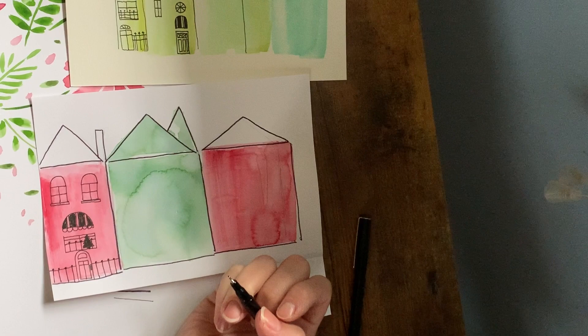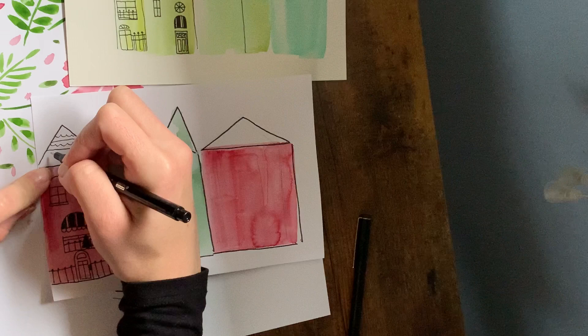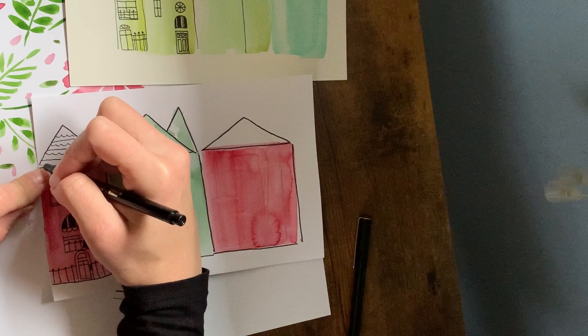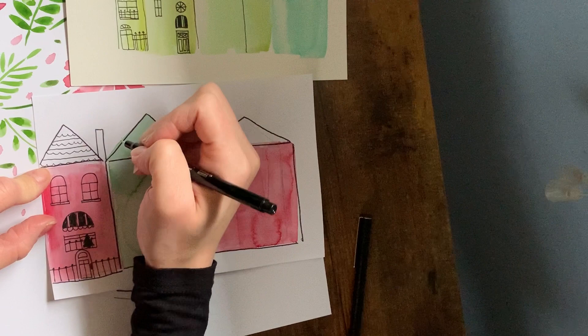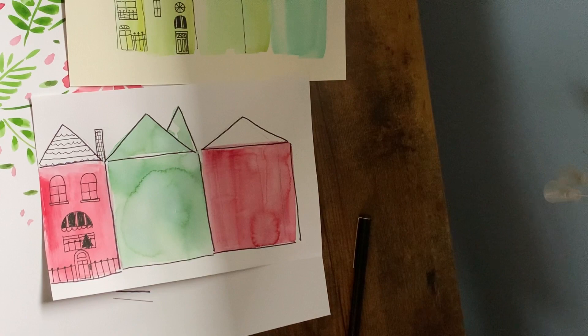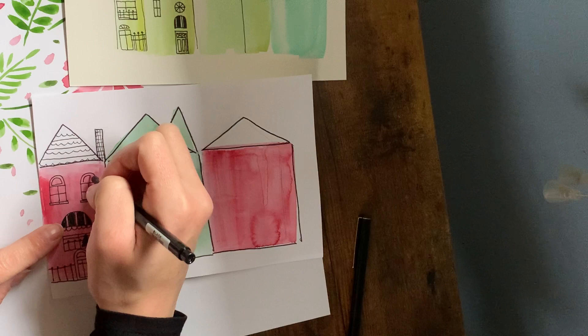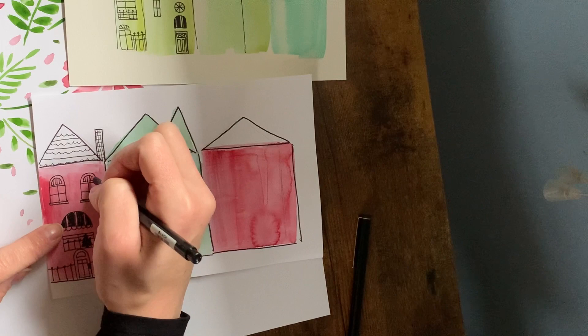Now for the roof, I kind of want to do this curved little pattern and maybe alternate it with some straight lines. It doesn't have to be perfect — it can be as curved or uncurved as you'd like. We're just going to make the roof like maybe a checkered, a cool checkered pattern. I feel like this needs a little bit more detail up here, so I'm just going to make another arch inside the arch and maybe do some straight lines. Now let's move on to the next house.